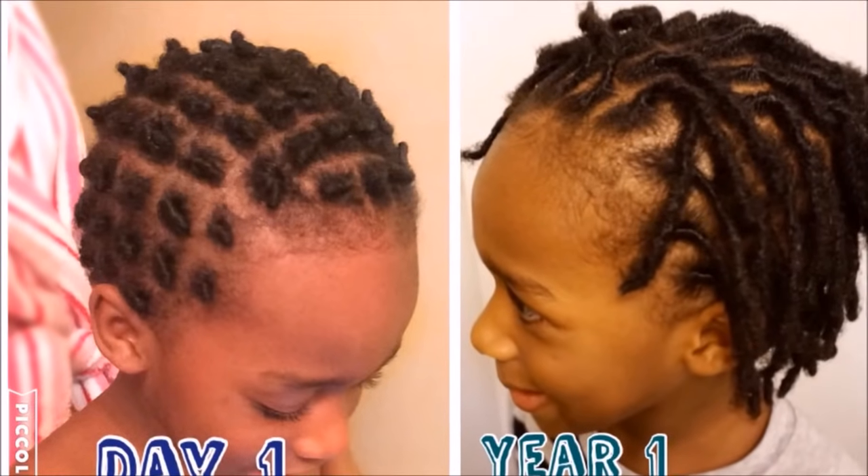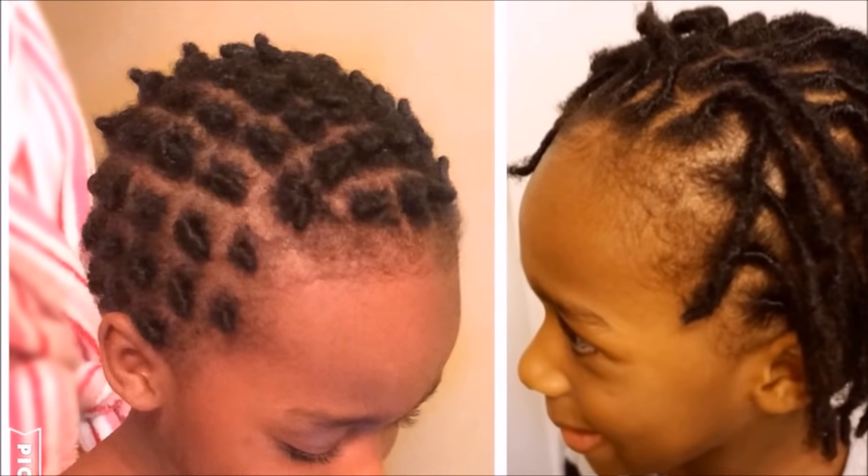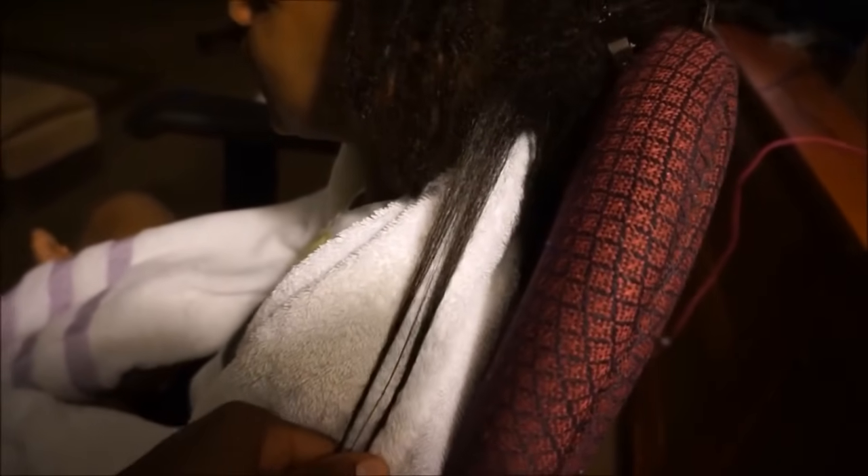He actually inspired his cousin Marcus to also get locked. If you guys have been following Marcus's journey, I will be updating on him the next time I see him — I don't live that close to Marcus anymore, so that's why I haven't been updating on him. But his hair is doing very well, getting longer and just doing great.